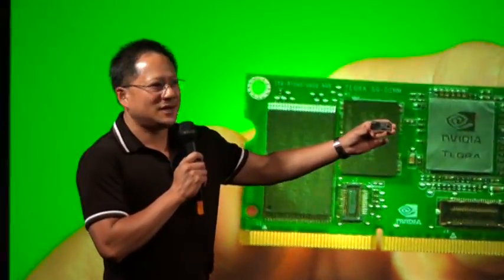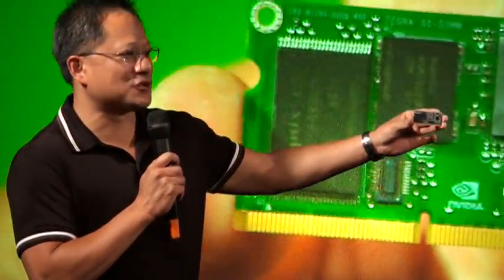This will fit in your pocket. This will fit in the back of a display. This will fit on a TV. This will fit in your car. This will fit on your motorcycle. This will fit literally anywhere. This could be behind a picture frame.